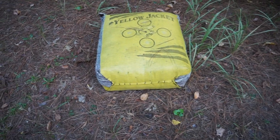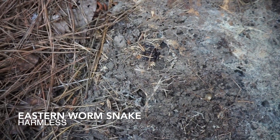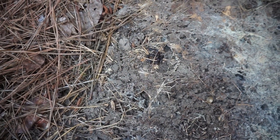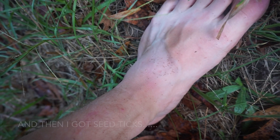Last-minute snake — a little eastern worm snake under this thing I never flip, right here almost back to the house. This is not cool. Jesus.